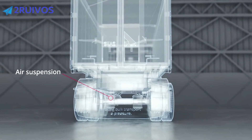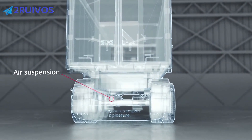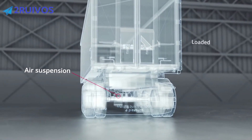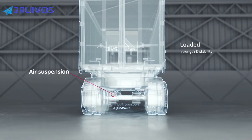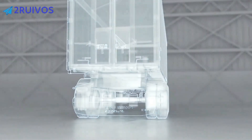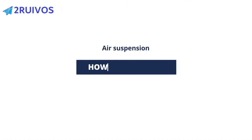Today, air suspension similarly impacts how we organise our transport. Your air suspension system gives your trailer strength and stability when it's loaded, flexibility and a low centre of gravity when it's not. But what is it exactly and how does it work?